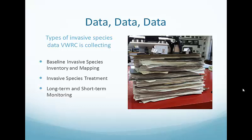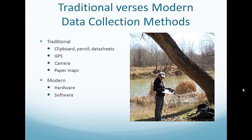We've all collected data as scientists, so here are some examples of what the old school method of collecting data requires: clipboards, pencils, data sheets, batteries, GPS units. But if we go to this modern version using tablets and software, we're a little lighter in the field.